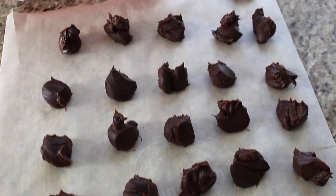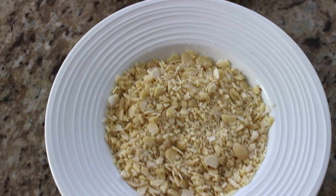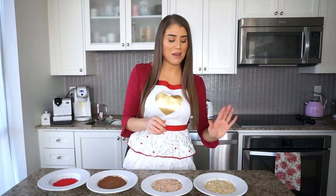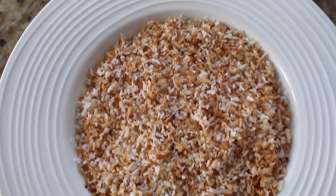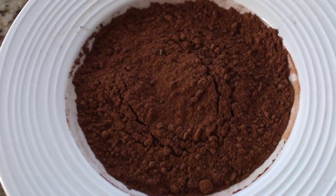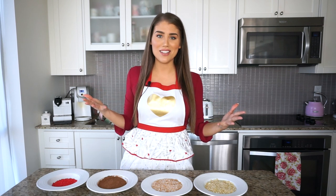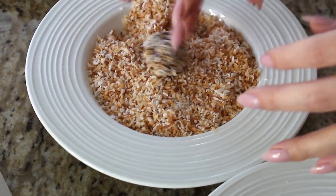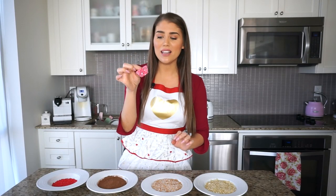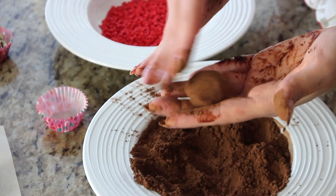The truffles are hand-formed, rolled, and then dipped into toppings. I have chopped almonds — slivered almonds smashed in a zip-lock bag — toasted coconut that I lightly toasted on a pan to bring out the flavor, traditional cocoa powder, and festive red sprinkles for Valentine's Day. With clean hands — or gloves if you prefer — roll each truffle and dip it into your chosen coating, then place them in mini cupcake liners.